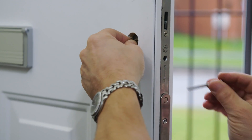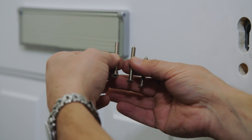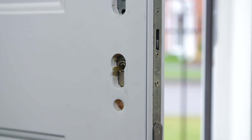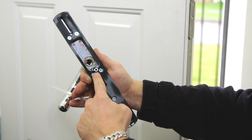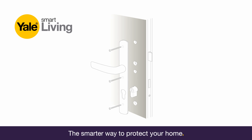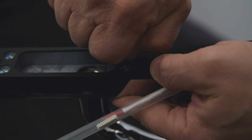Loosely secure the actuator in place using the new screw, which is the same length as the one you put aside earlier. Now take your new external handle. Depending on where you removed the earlier screw, above and/or below the lever handle, screw the lug into position.